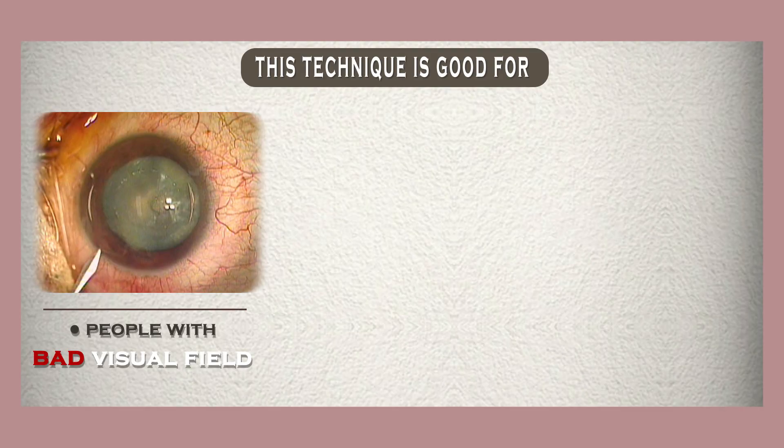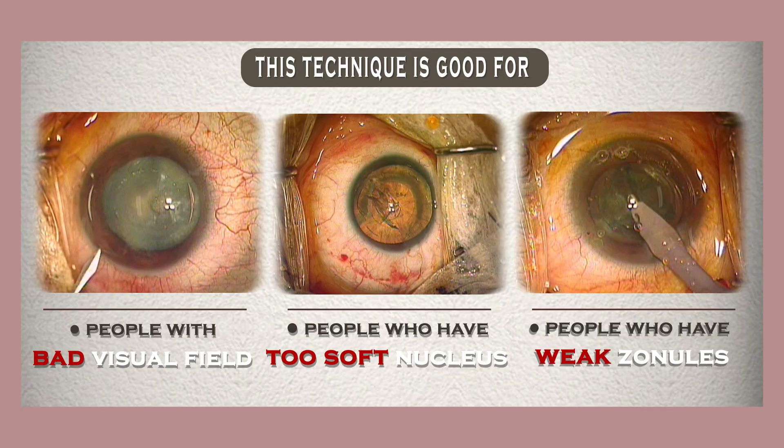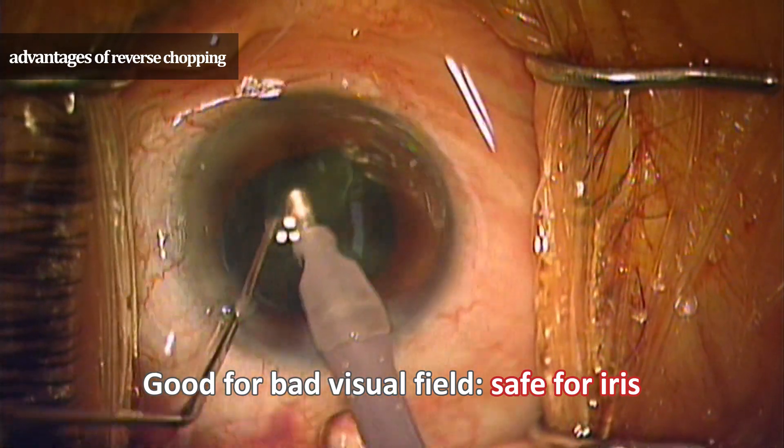This technique is used when the person's visual field is bad, when the nucleus is too soft, and when the zonule is weak. First, this technique is useful for people with poor visual field.